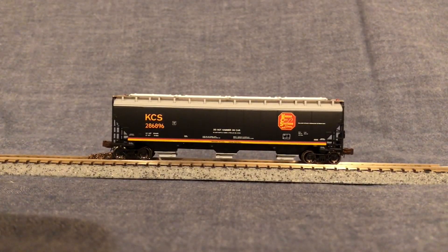In my opinion, this hopper car would make a very good addition to some modelers' modern era freight trains. This is why I would recommend it to any n-scale modelers.